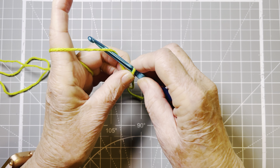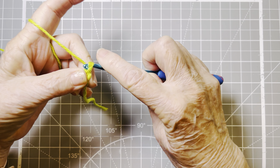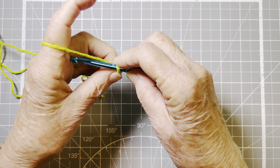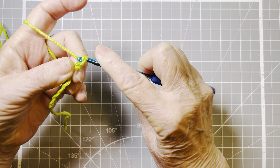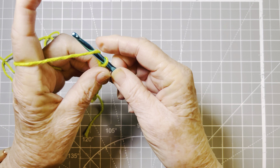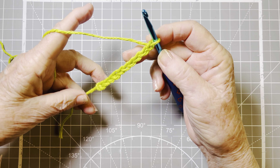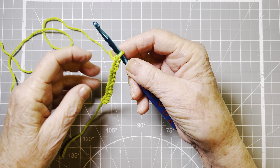Then we go in and set our hands just like we talked about. We make sure our tension's okay because I've got it down at the big part of the hook, so I make sure I have a nice teardrop there. And we go yarn over, hook, pull through — yarn over, hook, pull through — yarn over, hook, pull through. 5, 6, 7, 8, 9, 10. I'll stop at 10 for this part of the demonstration. We look at the V formation of the chain and you can count your stitches — we've got 10 stitches there.